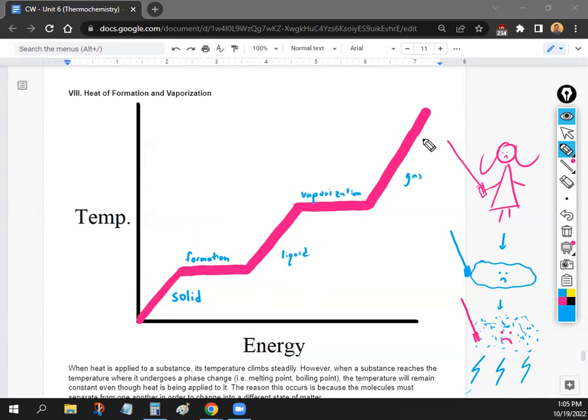When substances are in their state of matter — solid, liquid, or gas — the heat needed to raise temperature is just Q = CmΔT: the specific heat of the compound, the mass, and the change in temperature. However, we need a different formula during the phase of fusion or vaporization. During the state change, the heat is just equal to the mass times the heat of fusion or vaporization — Q = mH_fus or Q = mH_vap. Each substance has its own independent constant.